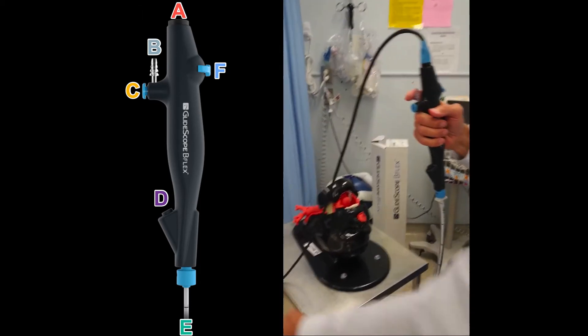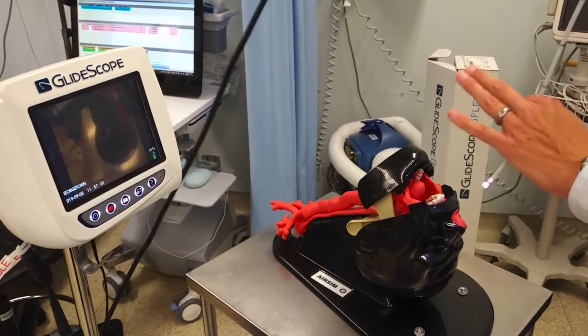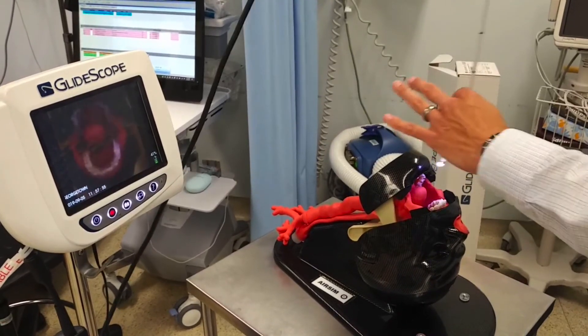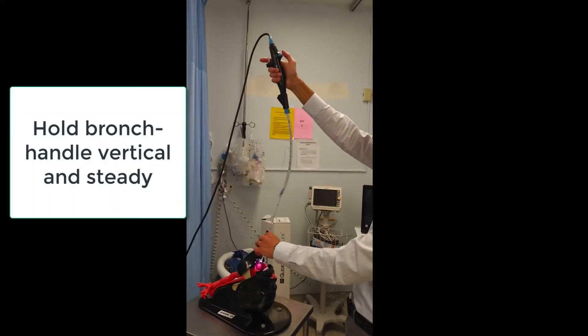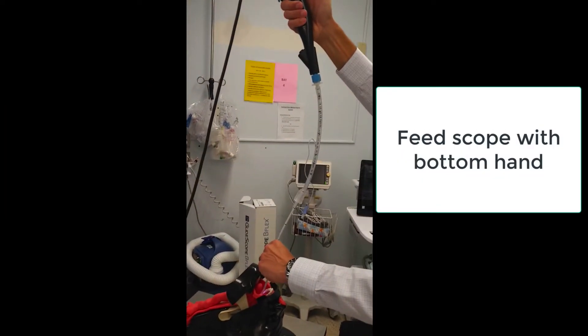Now let's talk about the bronchoscopic procedure. You want to have the instrument straight, on plane, midline, and fully upright. Observe the tip of the instrument and follow the base of the tongue with the midline. Once past the base of the tongue, look at the monitor.